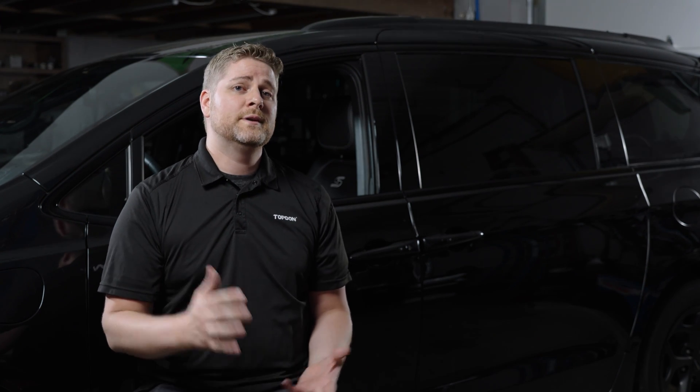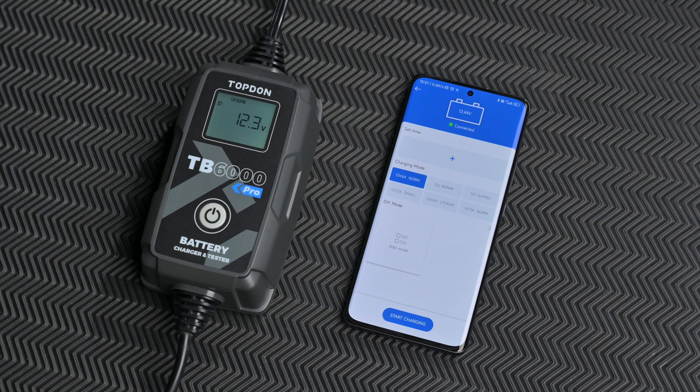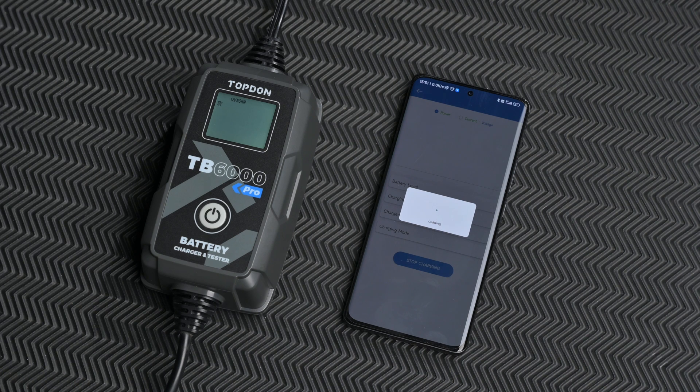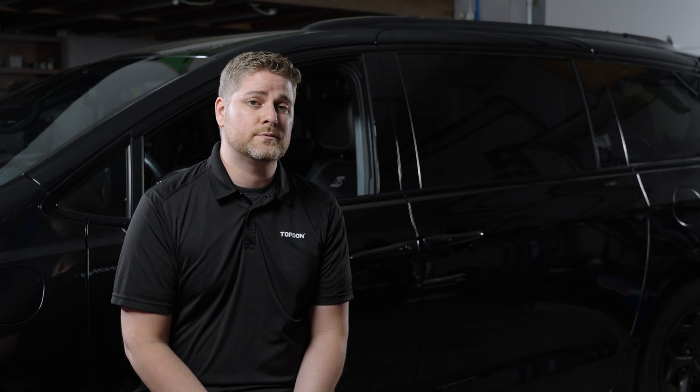Bringing a smartphone into the design of this device gave us a lot of flexibility. Being able to manage the entire charging and testing from a device remotely gives shops the freedom to work on other projects within the shop, but still be able to maintain and watch over the charging process from their smartphone as long as they're within Bluetooth range.